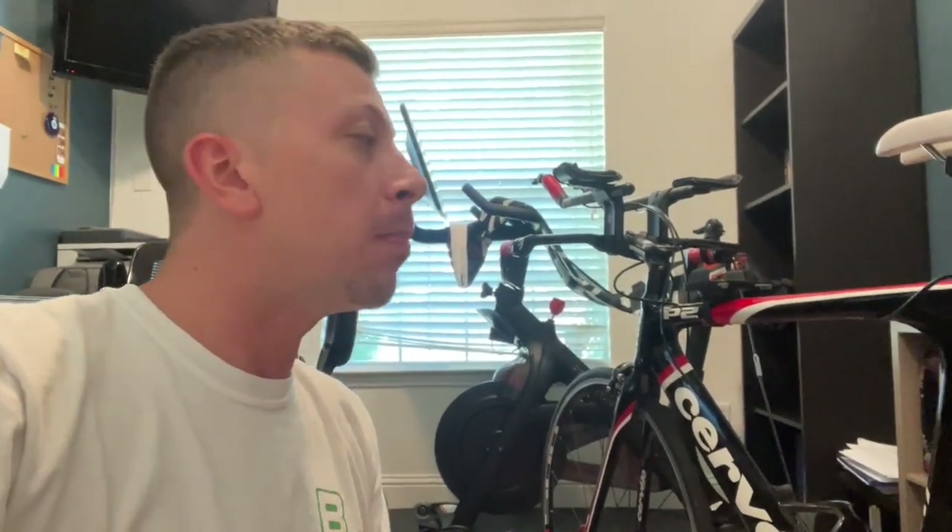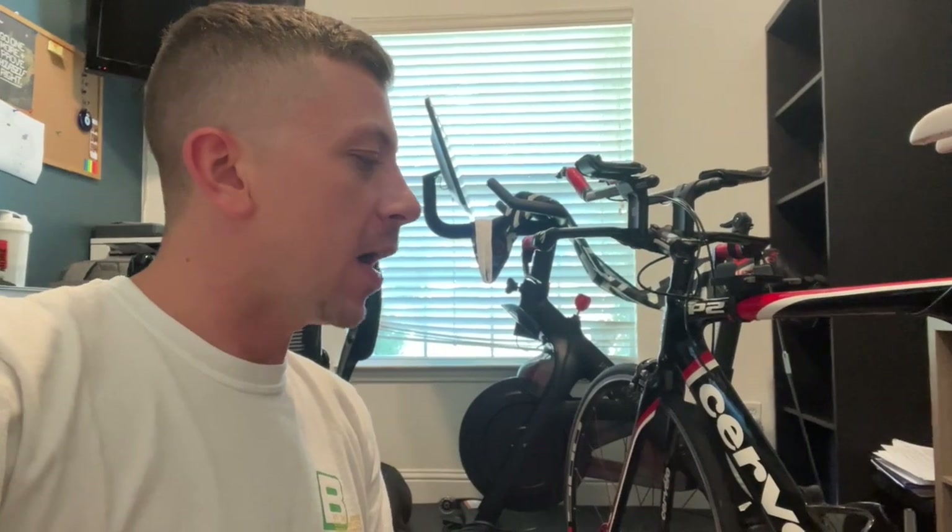We bought this bike off Facebook Marketplace — it has actually raced in some Ironman 70.3s in the past, and the stickers were still on it when we purchased it, which I thought was really cool. They no longer had a need for it. We got new tires put on it and got it tuned up at Shields. I'll probably also be purchasing another new set of tires — around a hundred dollars — and getting the bars rewrapped.